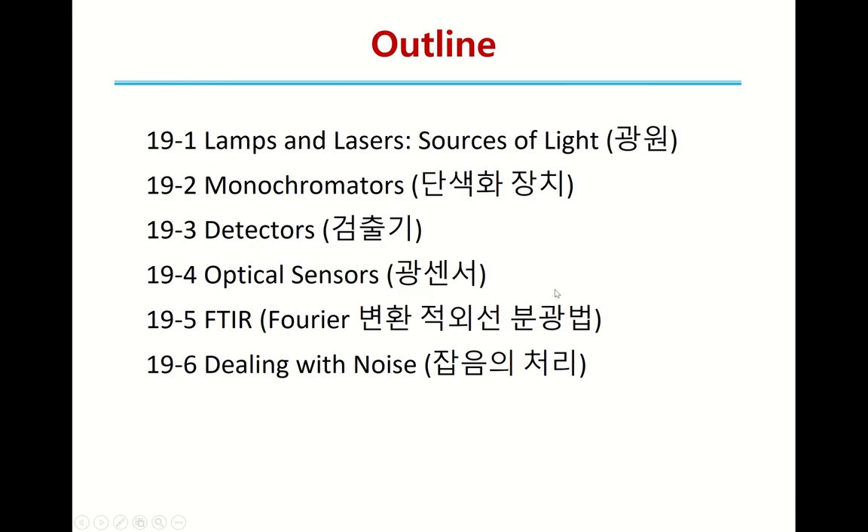Here is the outline of this chapter. We are generally dealing with spectrophotometers, which have several important parts. The first is lamps and lasers — they are the light sources. Without the light source, it is impossible to do any spectroscopy.